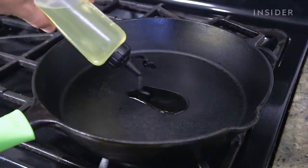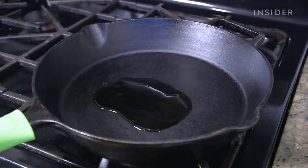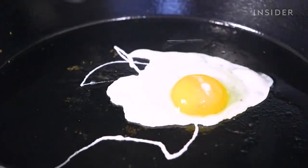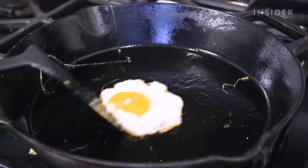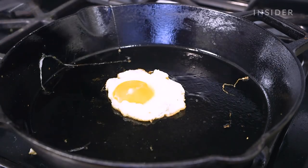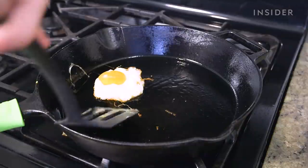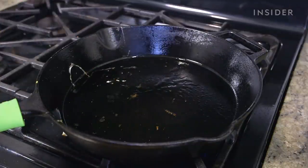An easy way to test the skillet seasoning is to fry an egg in it. Heat a tablespoon of vegetable oil in the pan over medium heat for about three minutes, then add the egg. If your pan is well seasoned, the egg should slide around relatively easily without any major sticking. If you find that your food is still sticking to your pan, simply repeat the seasoning process.